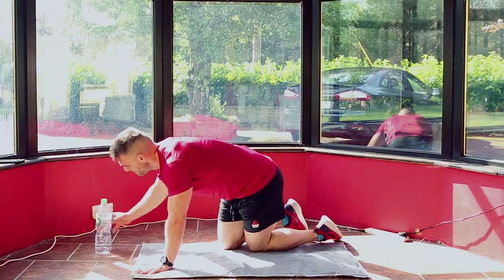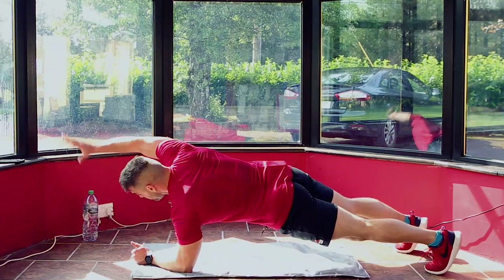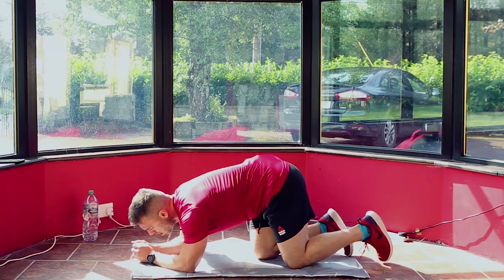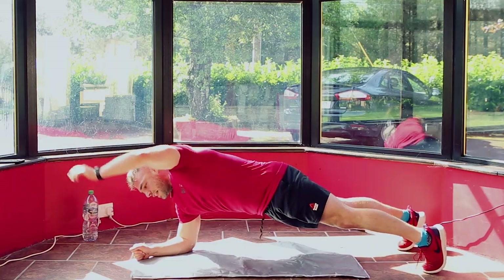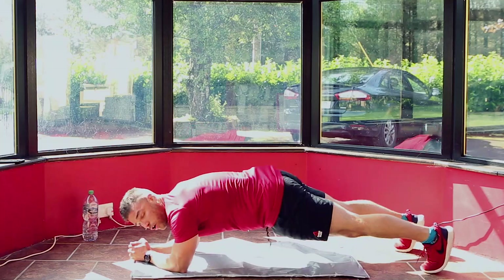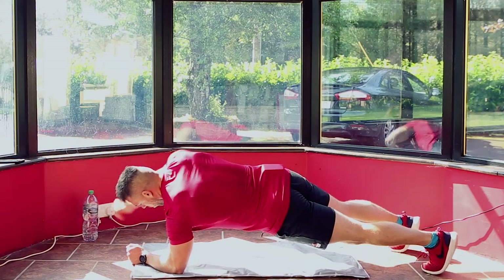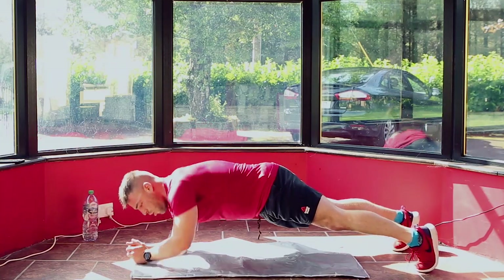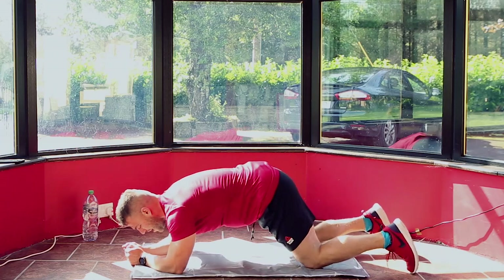Next move — grab your mat. We're going into a plank position. Normal plank, but you're going to reach out with your left hand, then reach out with your right hand, alternating between the two for 60 seconds. 3, 2, 1 — plank position, reach left hand, reach right hand, alternating. If your core is too fatigued, just hold the plank position for 60 seconds. Keep it going — don't worry if you're sweating, don't worry if your heart rate's high, that's the way it's supposed to be. 30 seconds — take a breather as you need to, catch your breath and back up again.